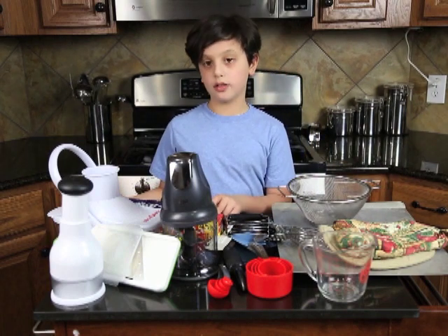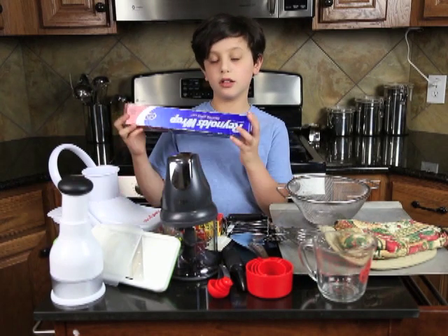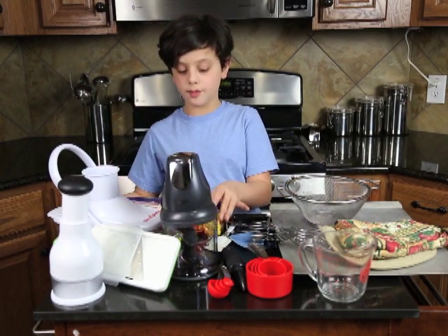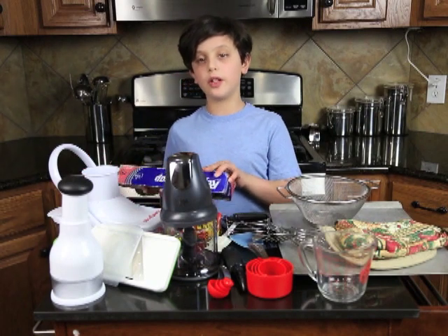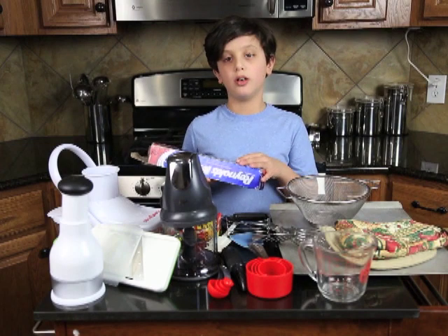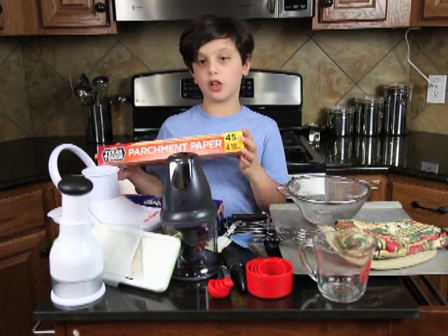I love these two things for cleaning up my messes — aluminum foil and parchment paper. The aluminum foil is really good for when you want to bake things like salmon or chicken. And the parchment paper is really good for cookies.